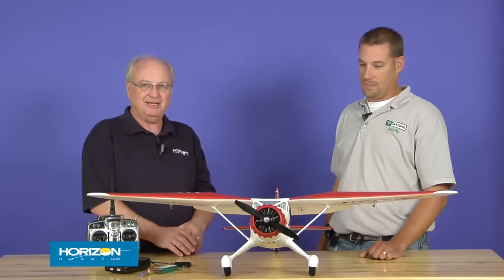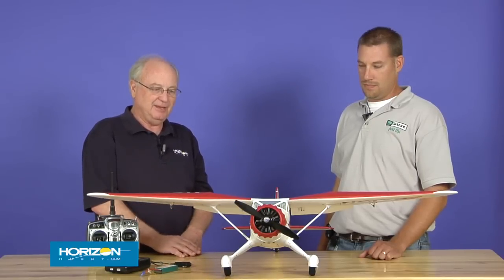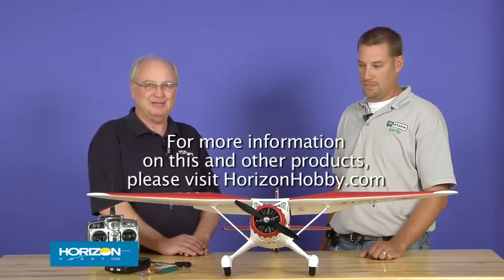I appreciate everybody stopping by and taking a look at our Stinson SR-10 preview here. Eric's done a great job on this airplane and I think you'll appreciate what comes in this package. Thanks for viewing and I hope you'll return again to HorizonHobby.com and we'll check out some new airplanes as they become available.